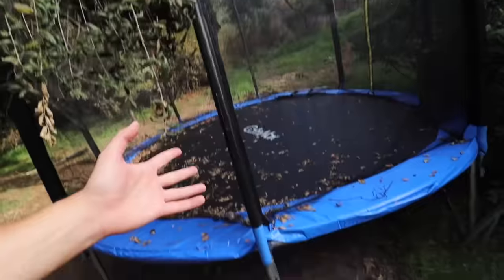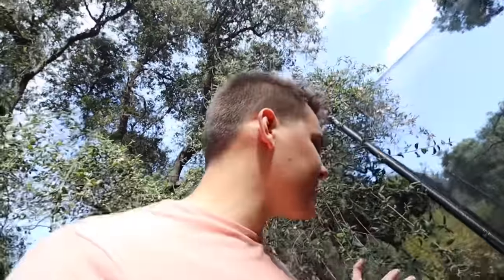My last video, I got this trampoline and I put it up. And to be honest with you, I hate it. I don't like the trampoline. It's just in the way. It's giant — it's 12 feet. I don't have a flat spot anywhere.